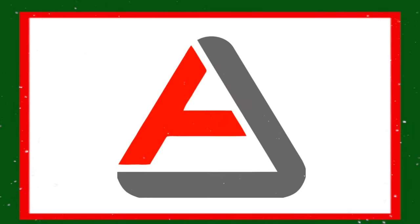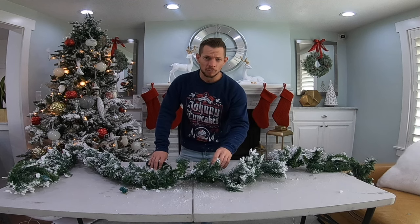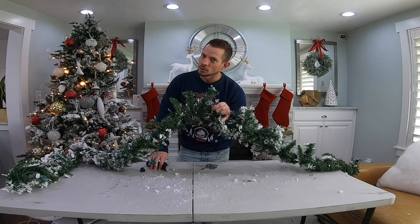Hi guys, and welcome to today's task. For today's task, we are once again diving into the wonderful realm of Christmas lights, but this time we're working on interior illumination.